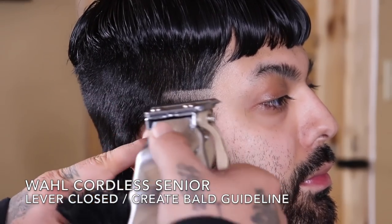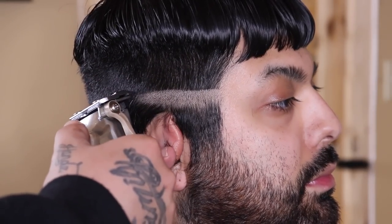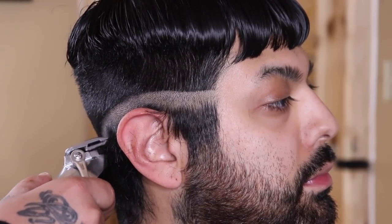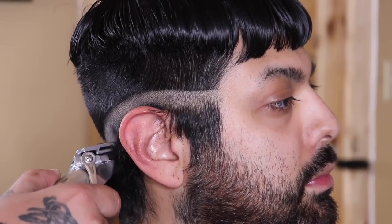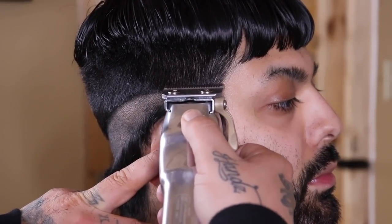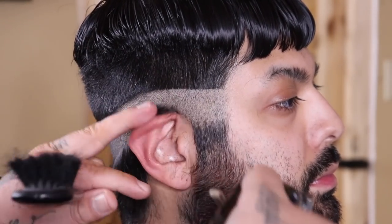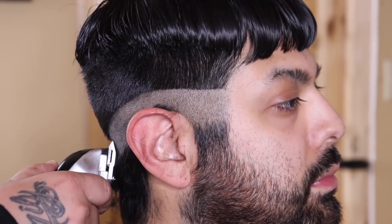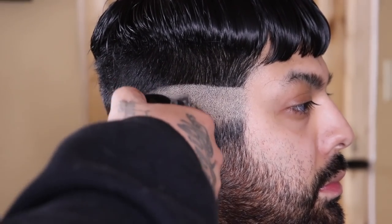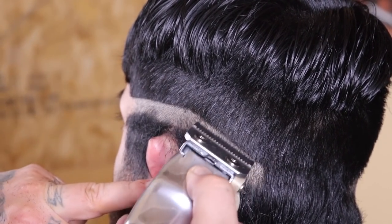Now that I have my perimeter established, I'm coming back in with my Wall cordless senior with the lever closed and I'm gonna set and create my first guideline, which is gonna be my bald guide. You'll notice I leave the hair below the guide because I'm gonna remove it later with a trimmer and a shaver. I then flip my clipper over to clean up underneath that guide for a nice smooth transition from completely bald into stubble and then into length.